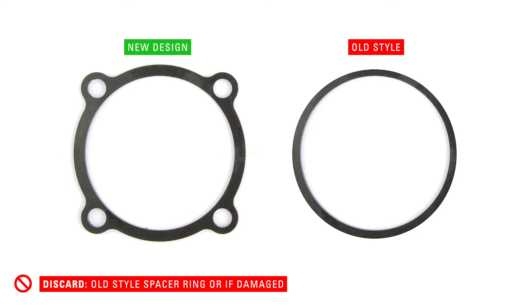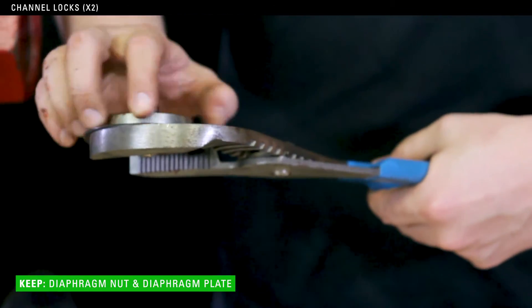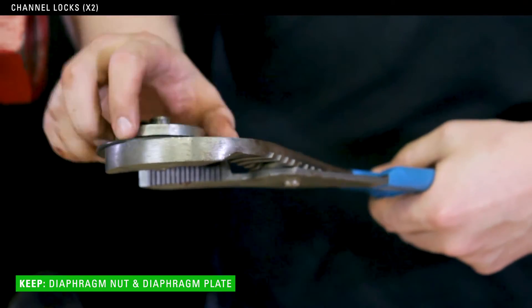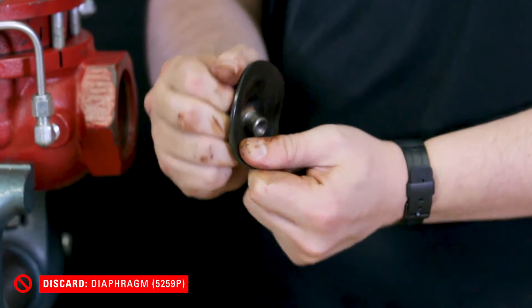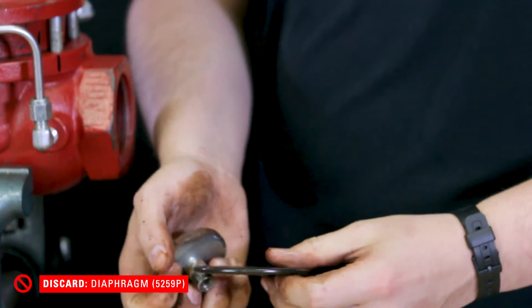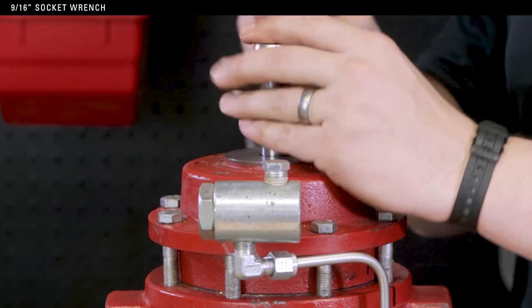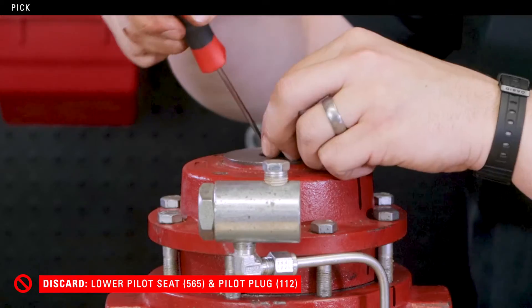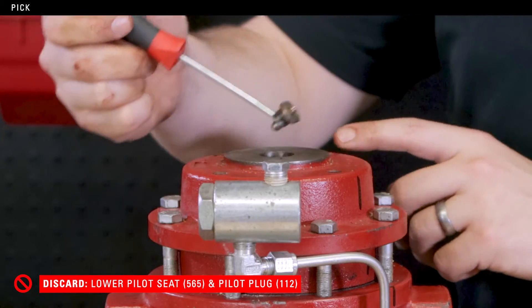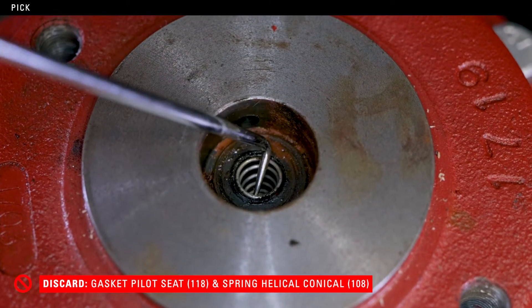Remove the spacer ring. If you have the old style, replace it with the new design. If you already have the new spacer ring, you can reuse it. Use two channel locks to remove the diaphragm nut from the diaphragm plate. Discard the diaphragm. Next, use a 9/16 socket to remove the lower seat and pilot plug. Use a pick to remove the gasket and spring. All of these pieces may be discarded.